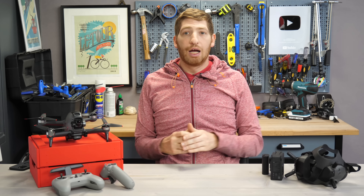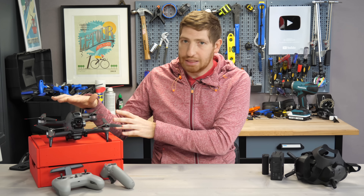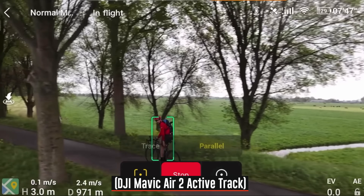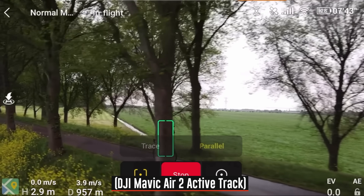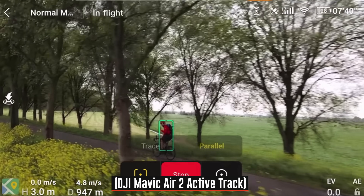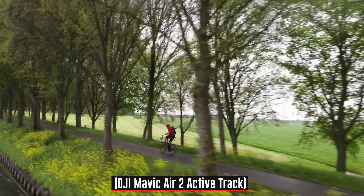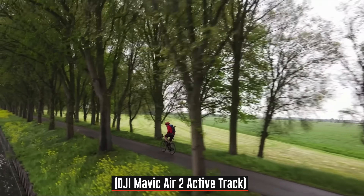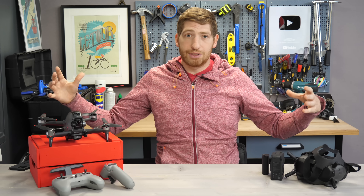Speaking of things not in this drone: there are none of DJI's intelligent flight modes whatsoever. Nothing like ActiveTrack, hyperlapse, waypoints, tripod mode, orbit, or anything that tracks, follows, or does automated moves. So if you value those things you're still going to need to take another drone with you, or just fly manually. I think that's a bit of a lost opportunity because those are some of DJI's strongest assets. Hopefully they'll incorporate them into this drone or a future one, so people traveling can take just one drone instead of two.